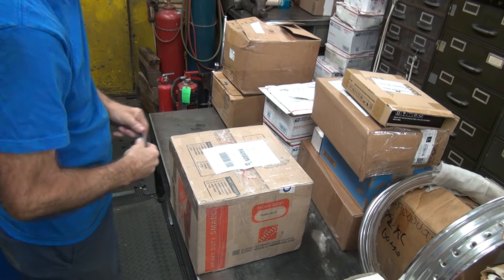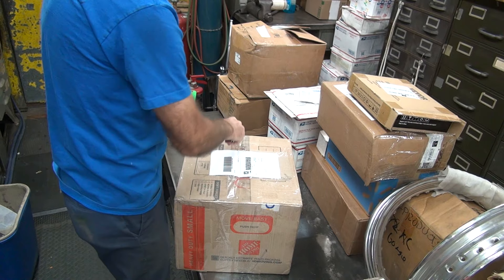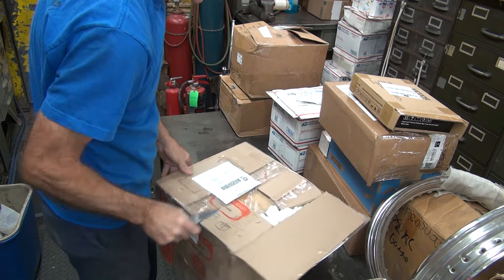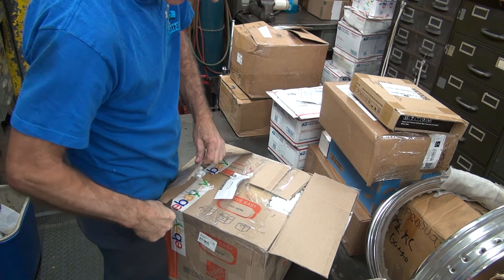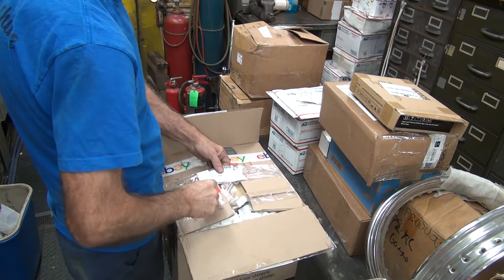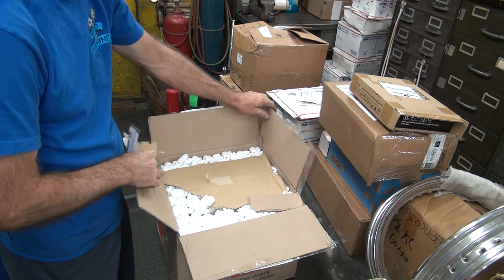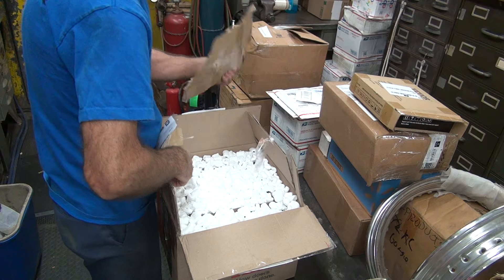Alright, let's see what we got in this box. This is not that Sportster motor anymore. Popcorn — messy. I don't like popcorn. Alright, let's see what we got in here.